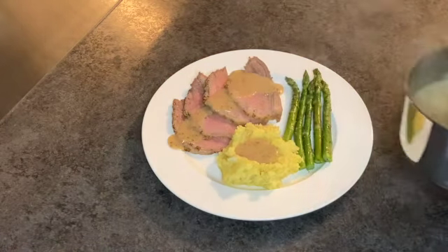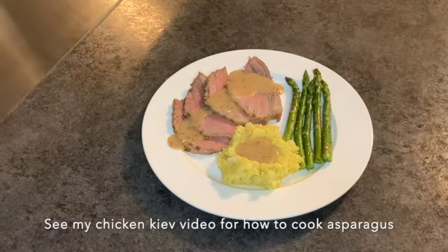And you're all set — a fantastic meal for the family. As you can see, it's quite a bit.